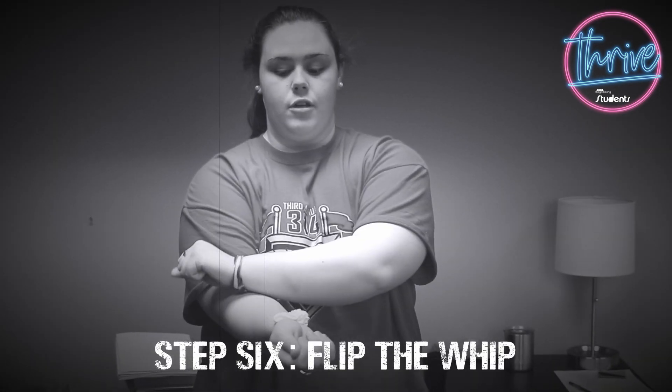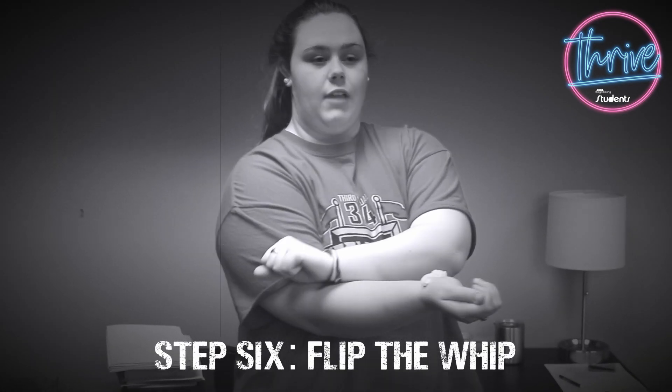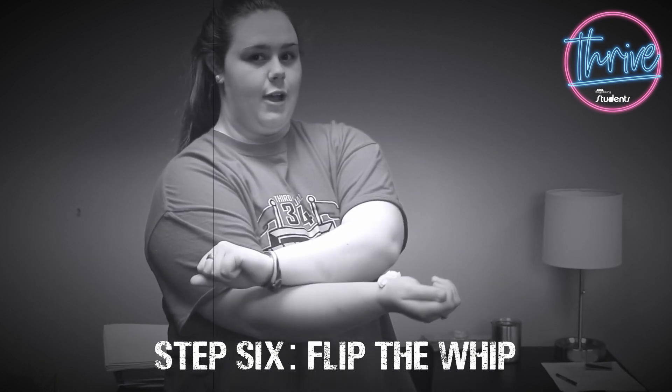You're gonna put your left hand over your right hand. Your left hand is gonna push down while your right hand pushes up. When done at an all-star level, it looks like this.